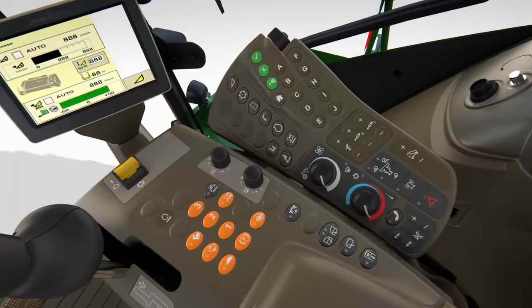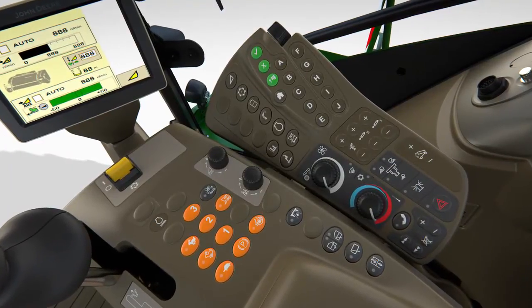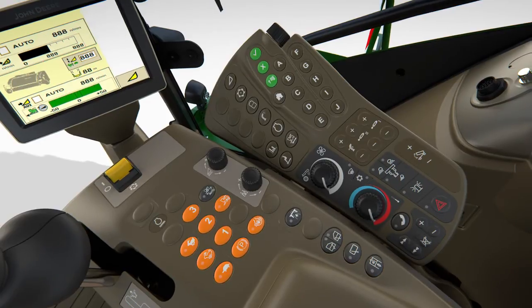The Command Arm console includes programmable keys for frequent operations as well as controls for air conditioning, the radio and lighting.